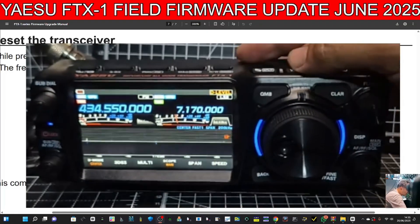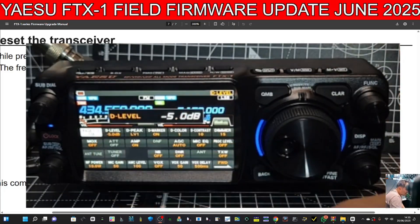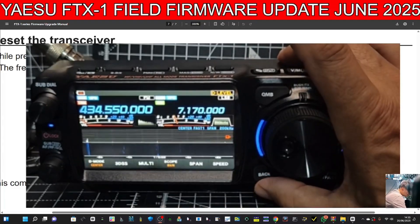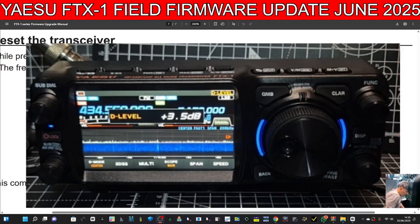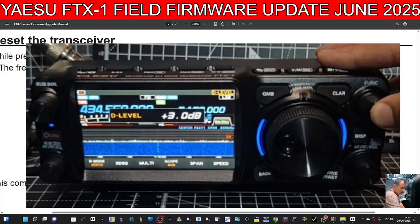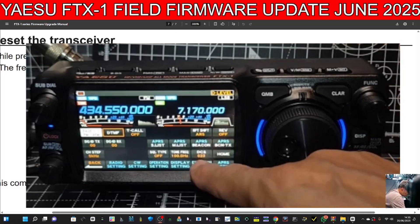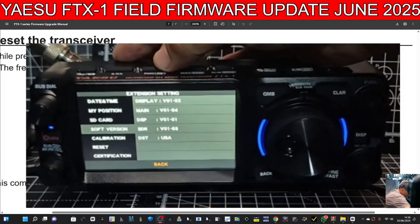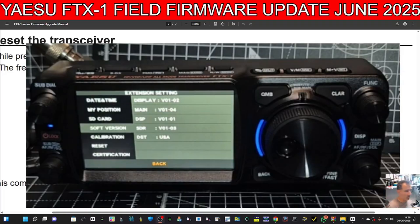Hit the 3D Scope and you get the ICOM-type view. Press and hold the Menu — let's have a look at the firmware version. Hit back out, press and hold the F button, go forward to Extended Software, and there we are: main 1.02, display 1.04, DSP 1.01, SDR 1.03.